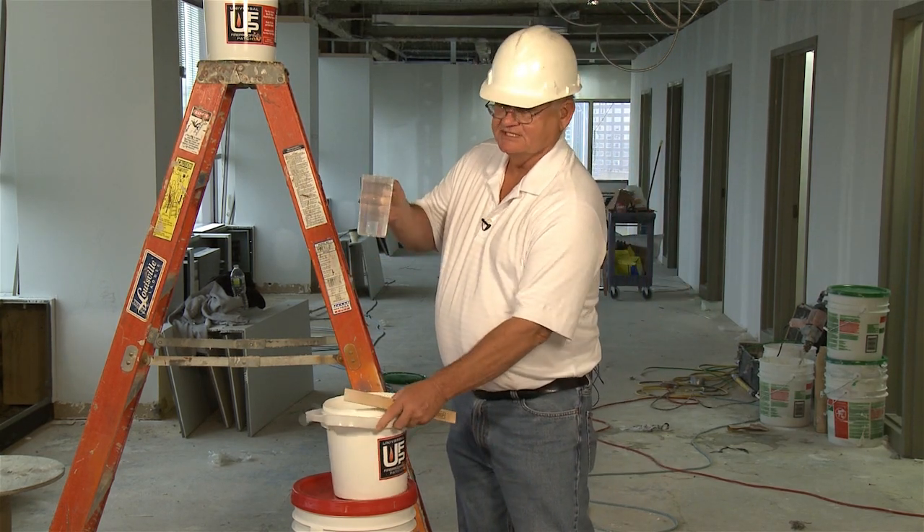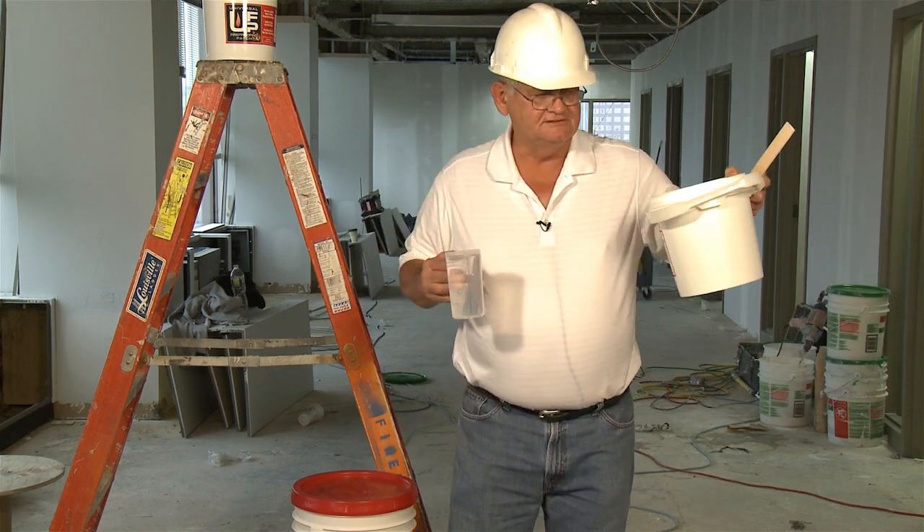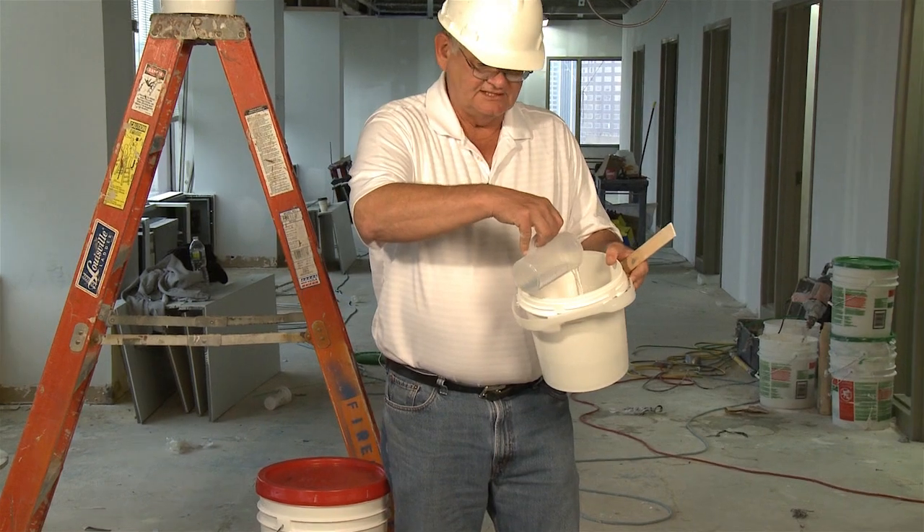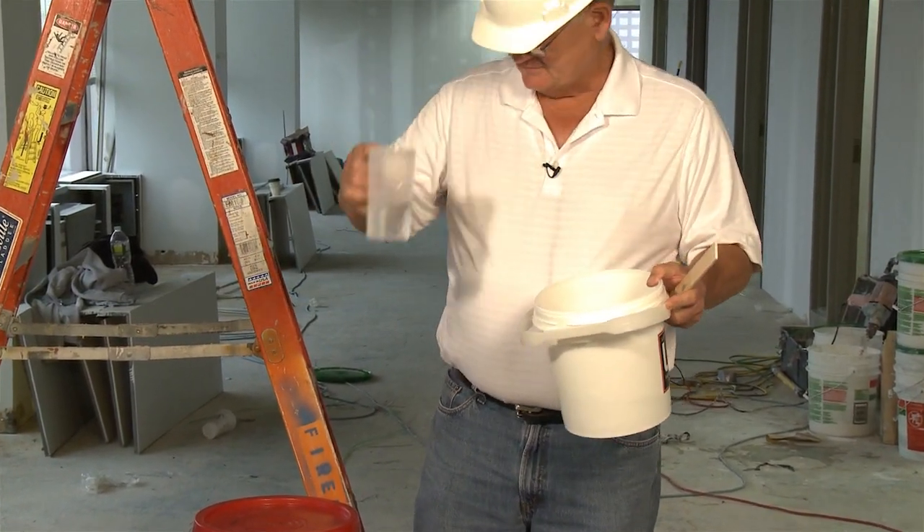This is one pint, 16 ounces — one pound of stuff, 16 ounces. I'm putting pretty much all of it, not quite all of it, into the bucket. I have a little bit left there.